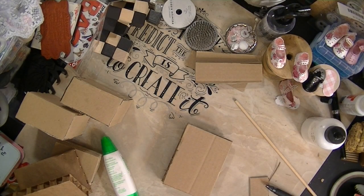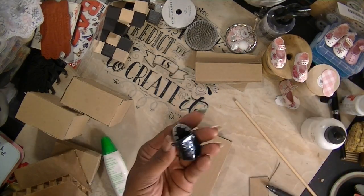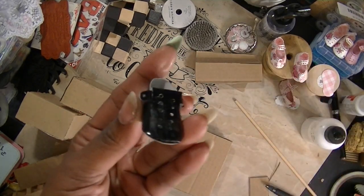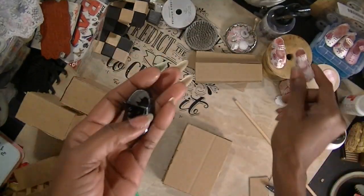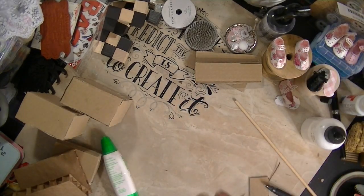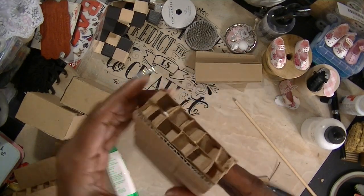You can pretty much do anything you want with them - decorate them any way you want. I want to make a few - one for my grandson and my granddaughter. Someone asked me about these little shoes - this is the Ali Express die - and someone asked how I put these together. I'll show you that when I show you the rest of this video.